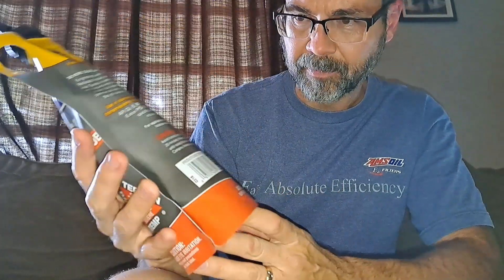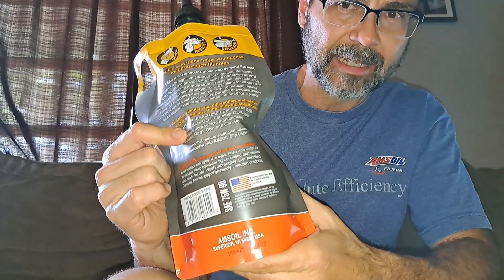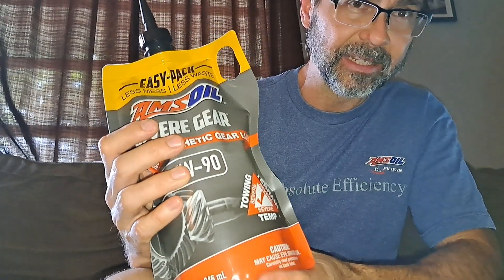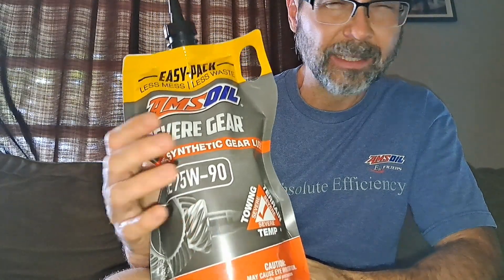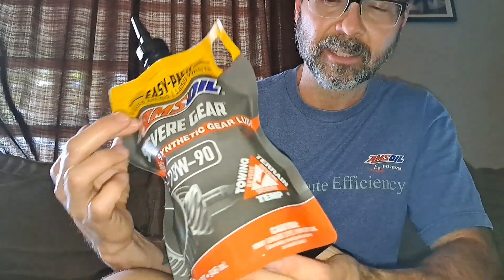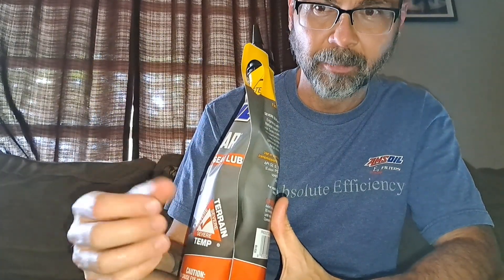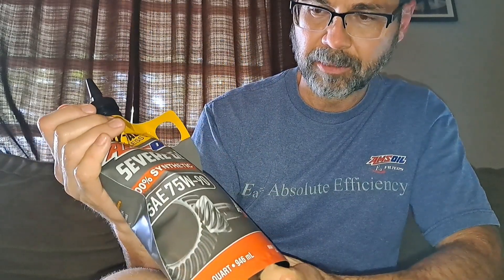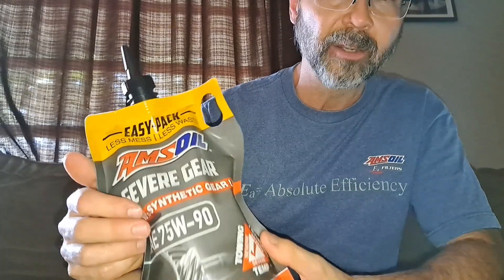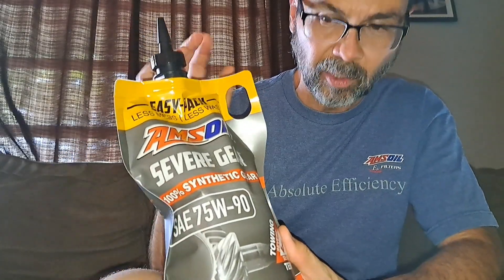The quick rundown: back in the 1960s a guy was flying jets and realized why doesn't anybody make synthetic oil — like what's in jet engines — for automotive use. So that's what he did. We're talking before Pennzoil Platinum, before Mobil 1 — synthetic oil for cars wasn't a thing. AMSOIL was born in 1972 and it's 100% synthetic.